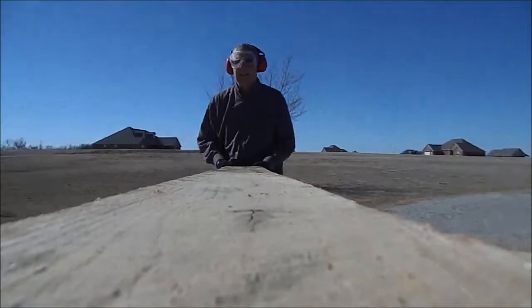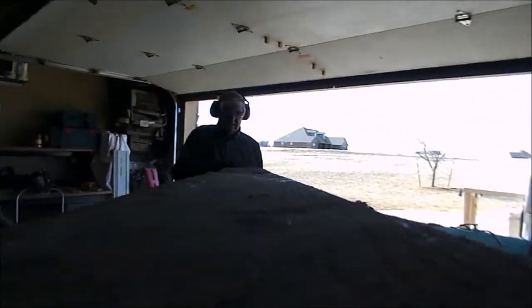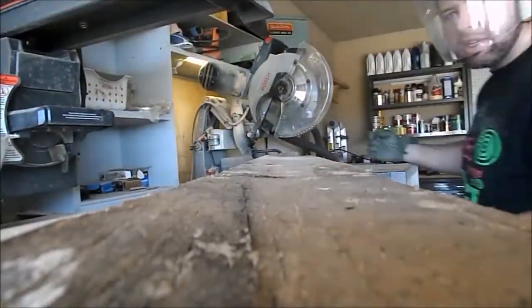The boards started out at about nine feet, so we just bring them over to the miter station. That radial arm saw is worthless — I don't know, about half a horse — but this is the Bosch axial glide 12-inch miter saw, and it does a great job cutting this oak up.